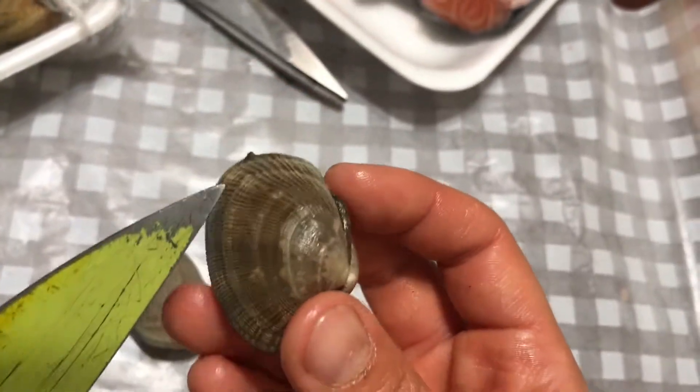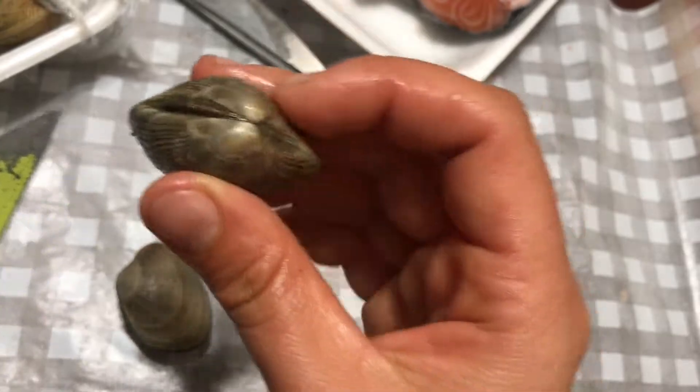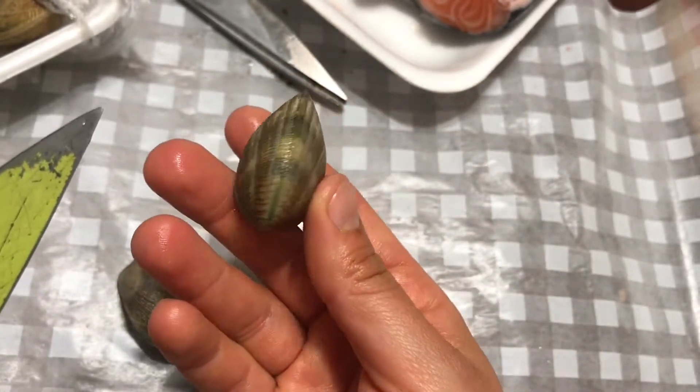Groin rings. You can see the groin rings and the umbo that connects two shells together.